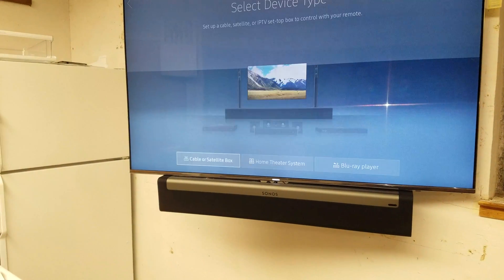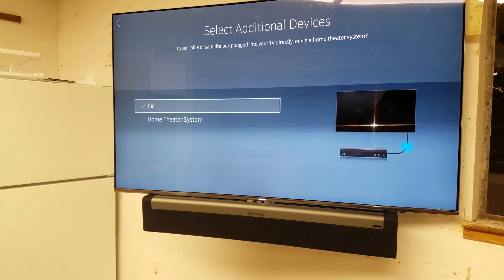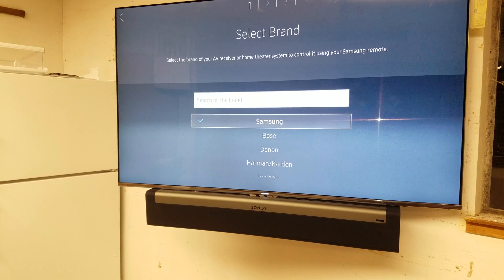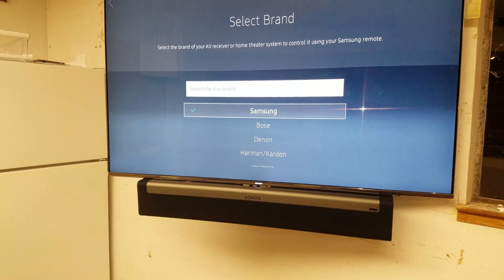We're going to set up a new device. Go to Cable Satellite Box. It's plugged into the home theater system — select the brand. Even though it's Sonos, let's just choose Samsung.